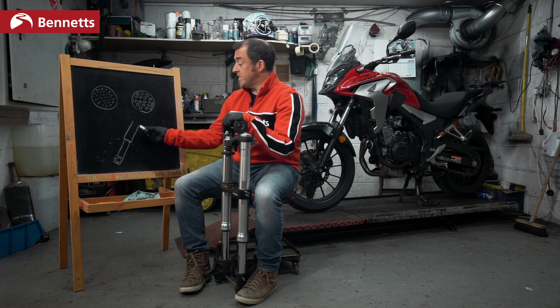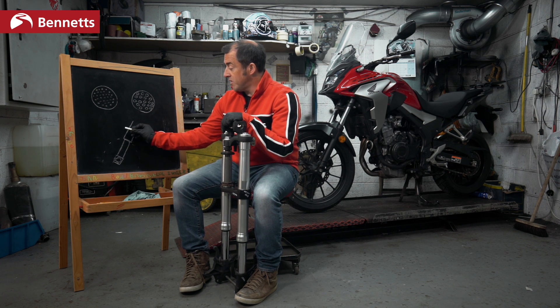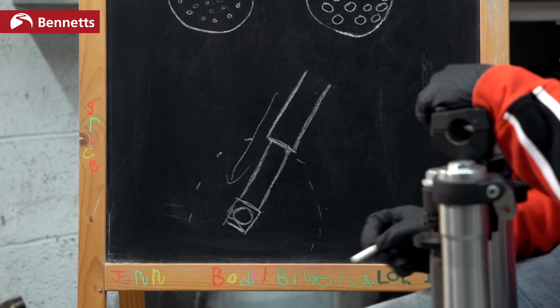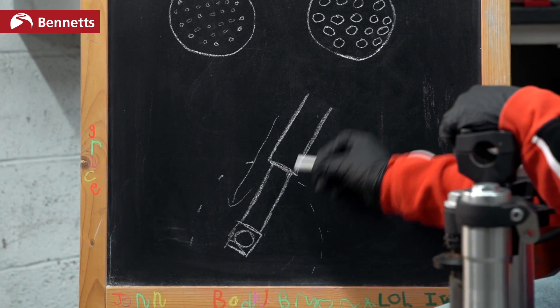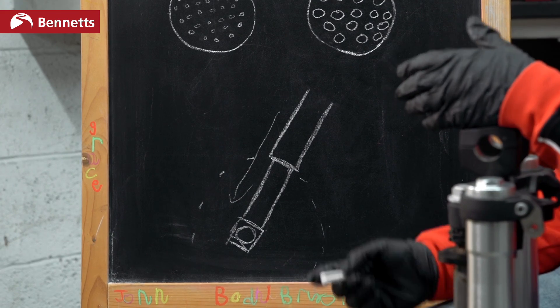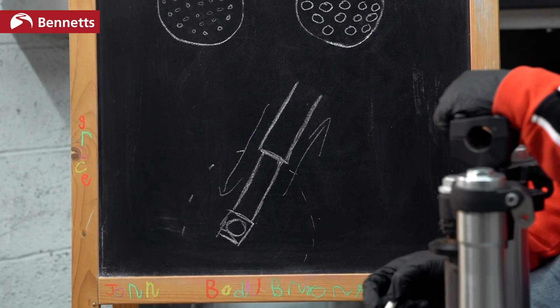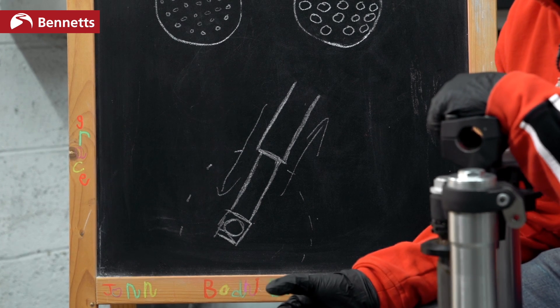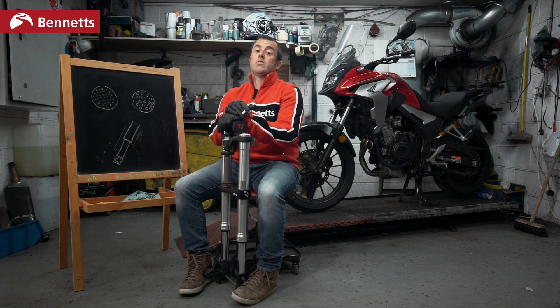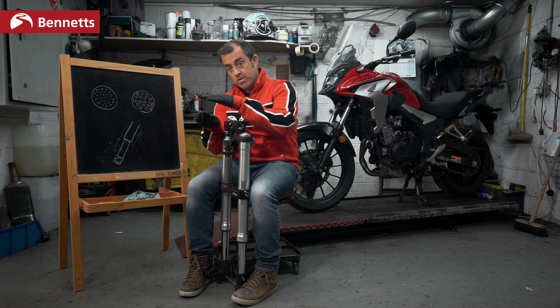If you can imagine this is our fork leg and this is our front wheel spindle — compression is simply when the fork dives. This can happen through braking or when the front wheel spindle moves up when you go over a bump. When we return from compression, that is rebound. So compression is controlling the fork going in, rebound is coming out. It's that simple.